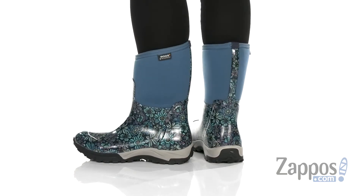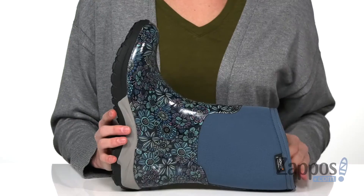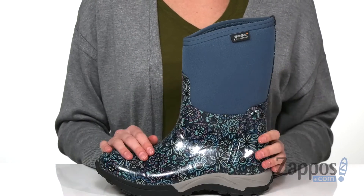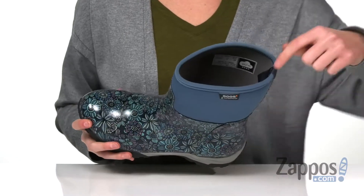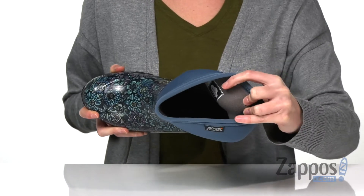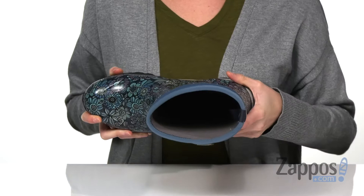These gardening boots have a waterproof upper with a retro inspired floral design. A mid-high silhouette will keep your feet dry and protected even in the thickest of weeds. Slip these on easily with the help of a hidden back pull tab. The inside has a soft textile lining with Maxwick technology to keep your feet dry.